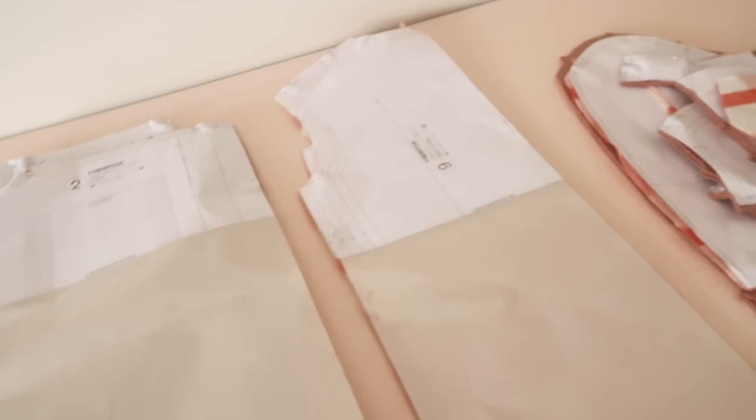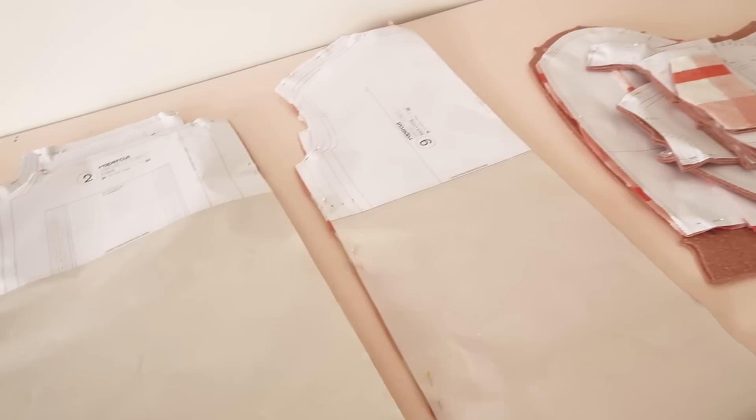As you can see, this is how I've kind of pattern hacked the pattern pieces — I've just cut them along the length and shorten line and then lengthened them by 60 centimeters. So if you wanted to do a similar pattern hack, that's all you have to do: just cut them in half and then pop 60 centimeters worth of paper in between the two pieces and you should be good to go.